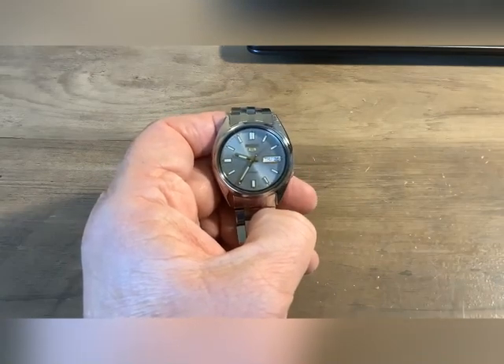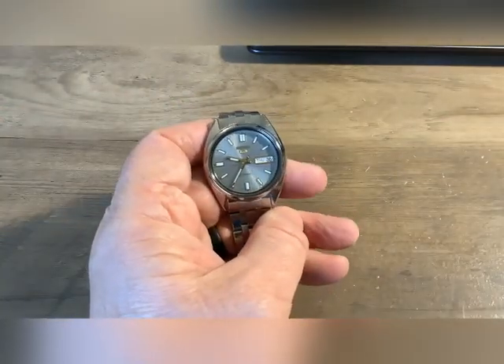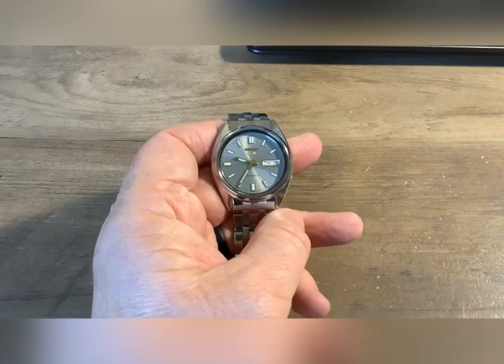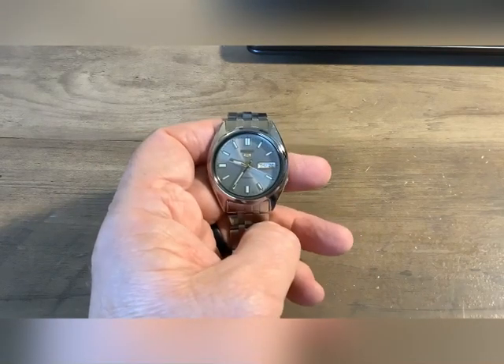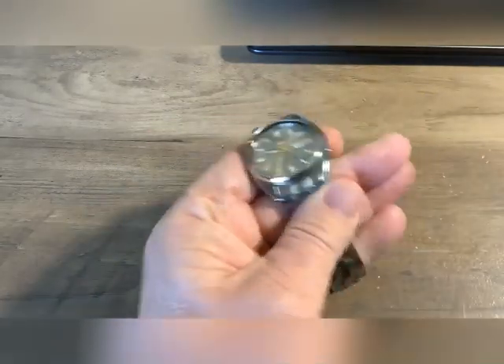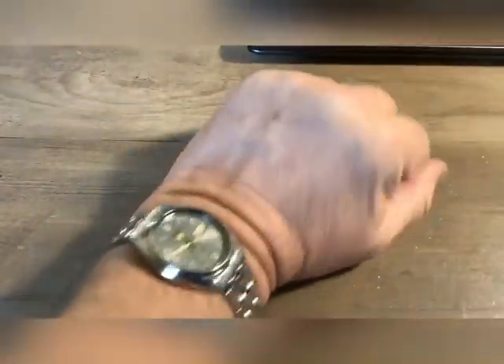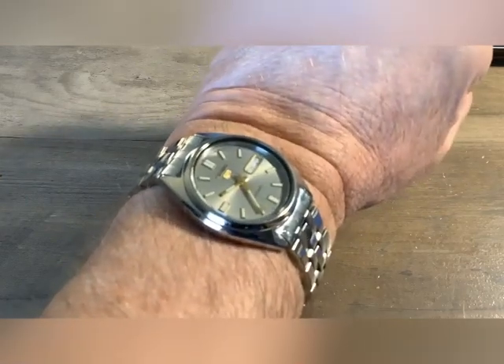But this is a pretty good little watch for the price even though I had to put another band on it. All in, with the purchase of the watch and this band, probably a hundred, maybe a hundred and five dollars total. This watch is somewhat small for me because I have a bigger than average wrist — it's only 37 millimeters — but I guess it does look all right on there.